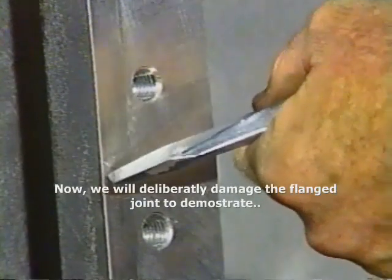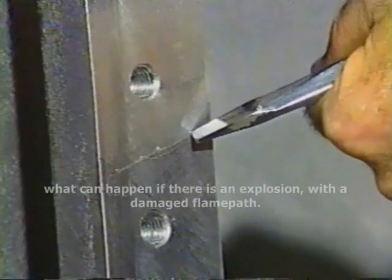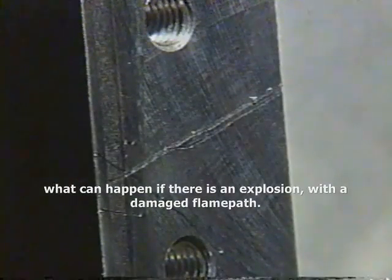Now we will deliberately damage the flanged joint to demonstrate what can happen if there is an explosion with a damaged flame path.